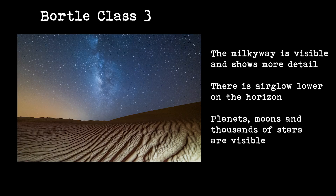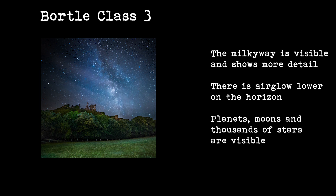At a Bortle 3 location you'll start to see more stars, and if the Milky Way is out you'll see much more detail in it. This is when it gets really good — if you're photographing the stars and the Milky Way, you'll start to get some color and detail in that Milky Way.